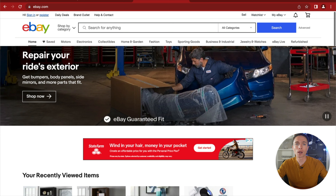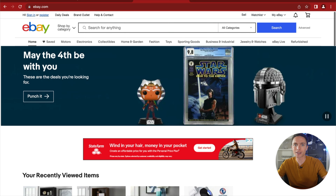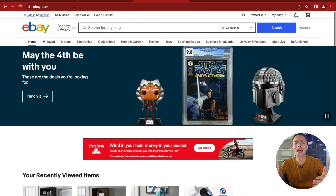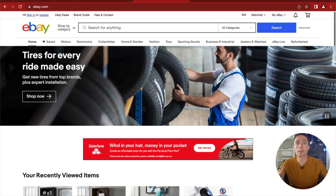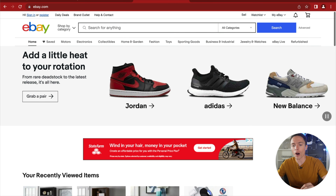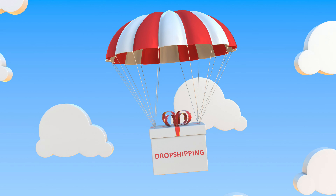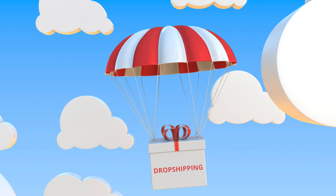Luckily, beginners can dropship on eBay without any of those problems. With eBay dropshipping, you don't need to build a website because you sell on one that already exists, and there are already a lot of people shopping on eBay, so you don't need to pay for ads or marketing. You're going where the customers already are. Combined with dropshipping — where you don't buy items until after someone buys from you — this business model is much lower risk.